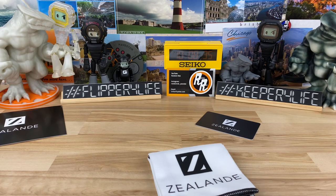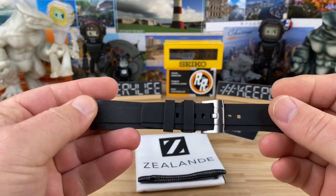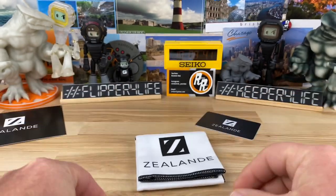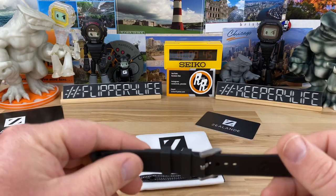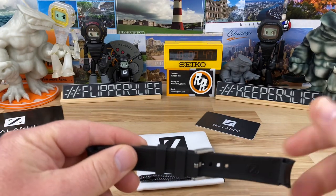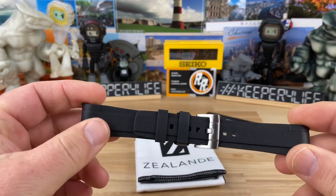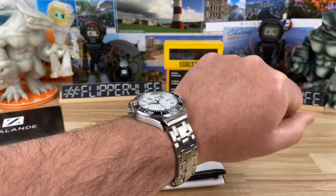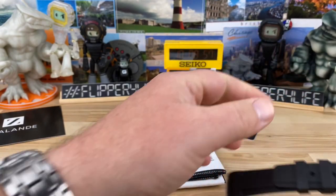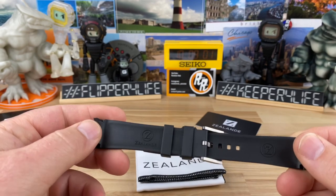I am going to try on the Zelandi FKM rubber strap on my Seamaster. I'm going to do things a little bit differently — typically with a watch video things are coming and going quickly, but this is a strap that is hopefully going to elevate my wearability on my Seamaster. Not that I have a problem with the bracelet — the bracelet is awesome — but it's nice to have a little bit of variety and options.